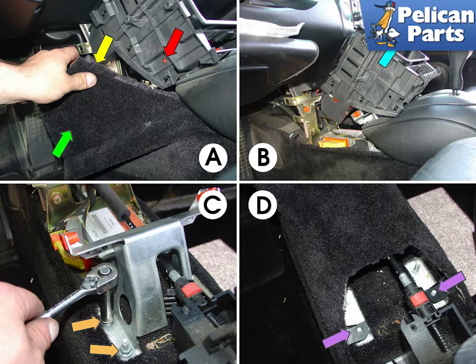With the screws disconnected, pull the console up and out of the car. You will have to shift the car into second gear, or put it into drive if you have a Tiptronic, in order to gain enough clearance to remove the console.